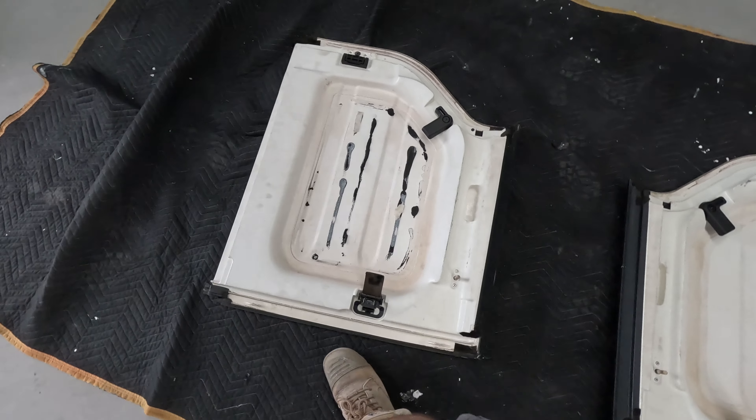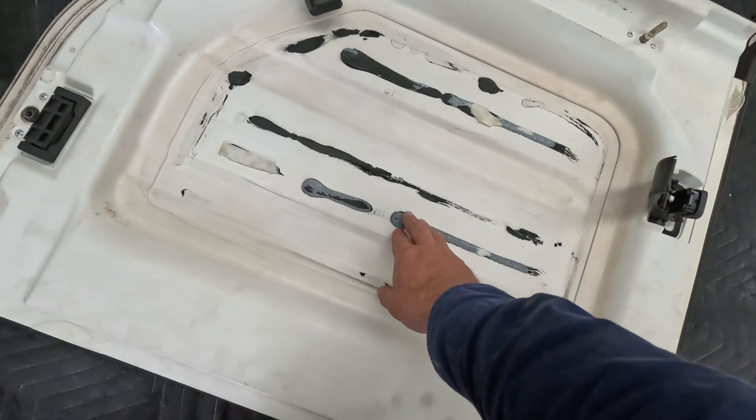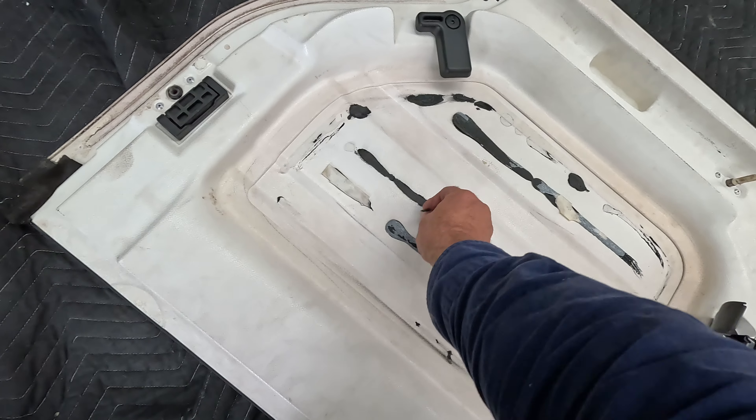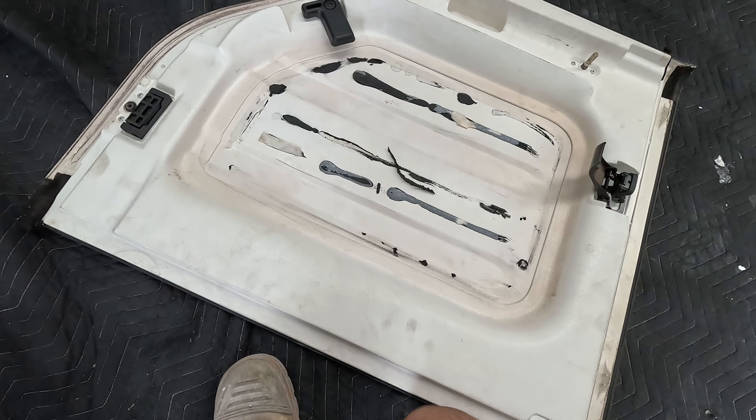So I've got the freedom panels off and as you can see they are a mess. I've got to get all this silicon off and clean it all up, then give it a sand so the Raptor will stick to it. So it's going to be fun.